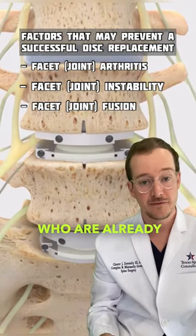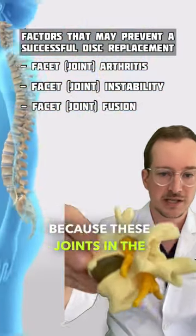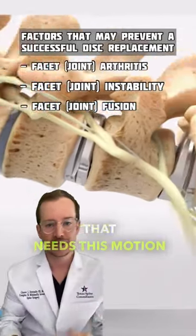And the other would be those who are already fused in the back. You can't reverse a fusion with a disc replacement, because these joints in the back — these facets — were already fused. So you can't then do a disc replacement that needs this motion in the back.